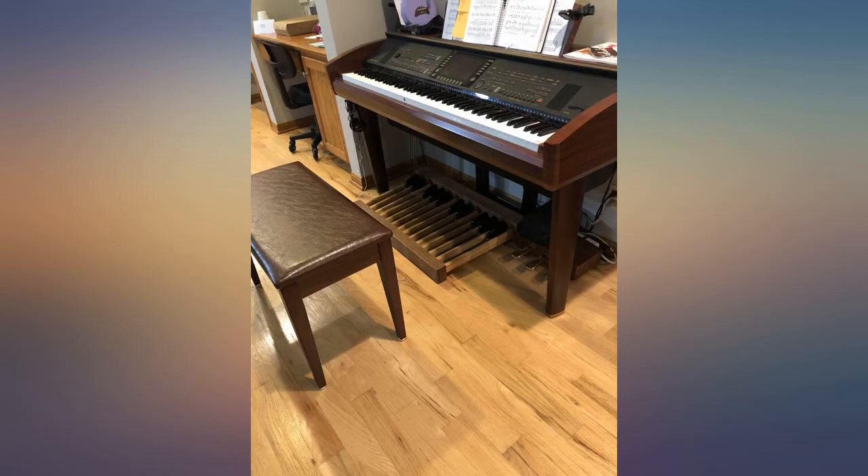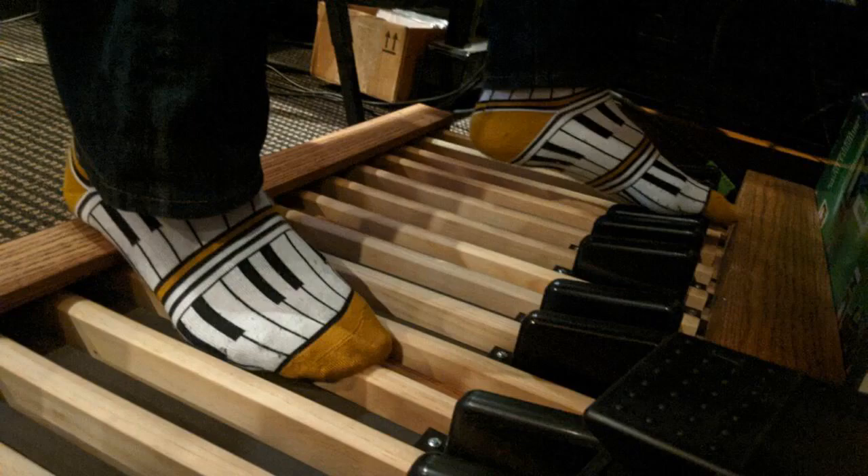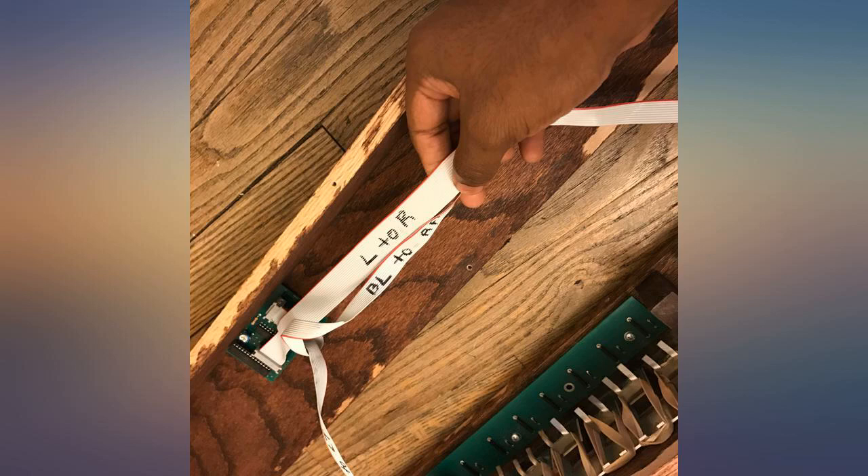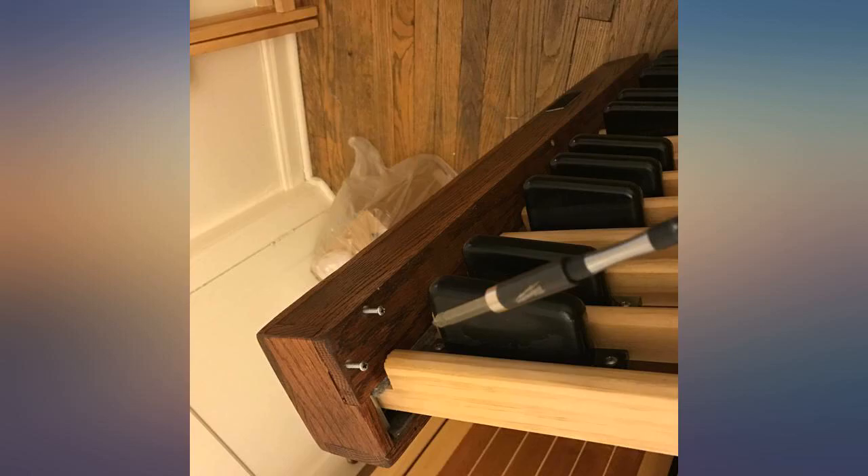This is an excellent pedal board for a smaller studio setting and budget which cannot accommodate a full scale church organ with an AGO pedal board. This is a flat, radiating pedal board which is very much like the pedal boards found on a good number of historic instruments.